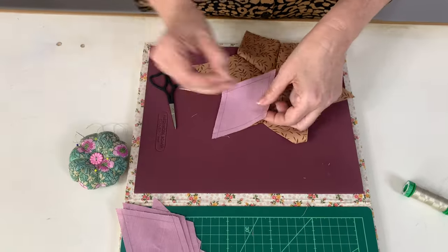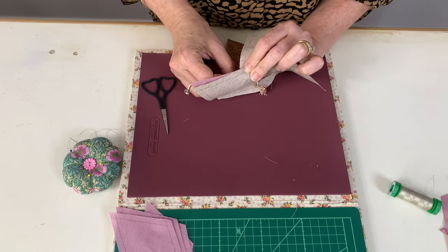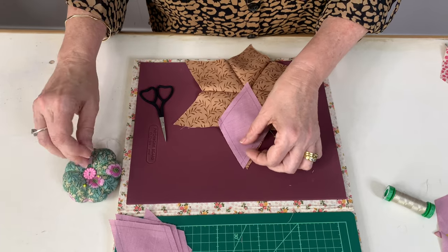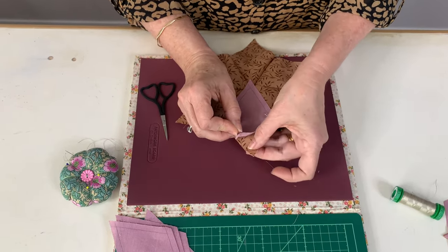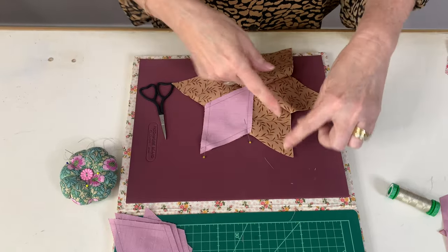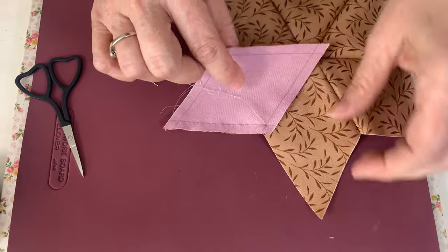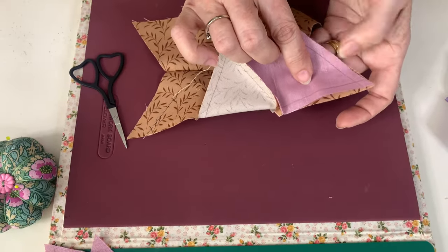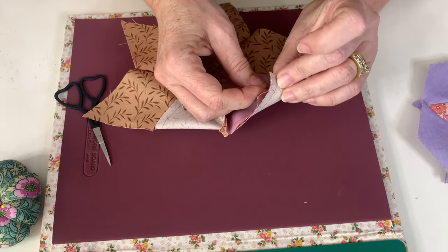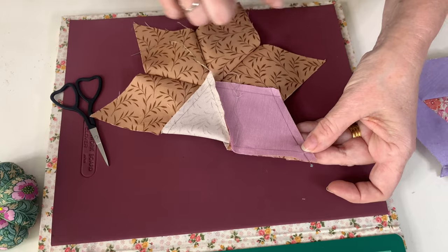So again, we're just pinning like we did before, in the corner. And then we're just going to sew from there to there, and then maneuver that around and up to there. So when you're sewing the outside diamonds, we sew from here to here. We don't need to end off or anything — we're just going to scoop that around there. Pin that one in place. And then you can sew from there to there, and you sew your diamonds all the way around your star.